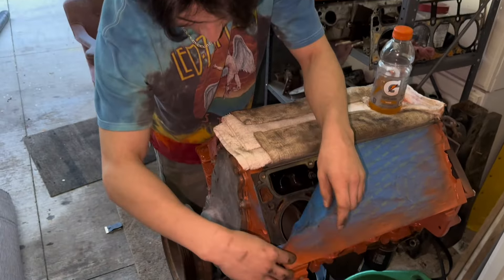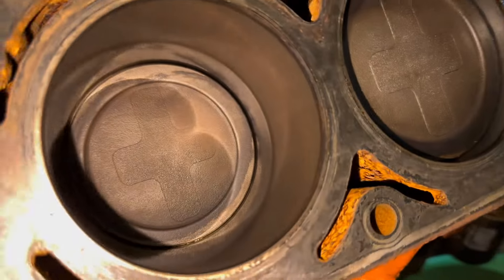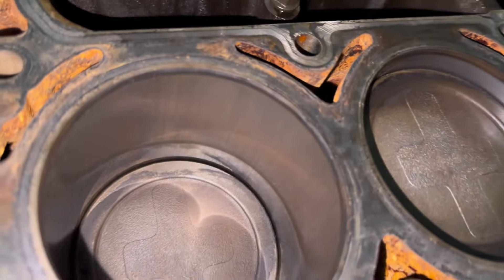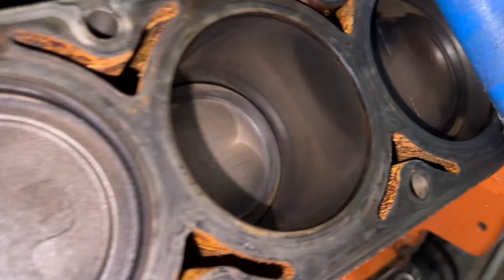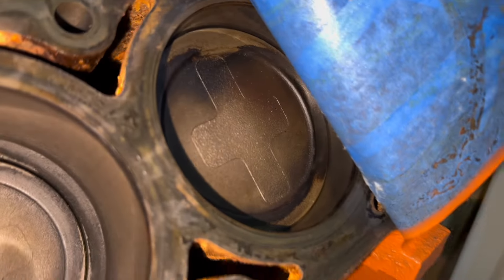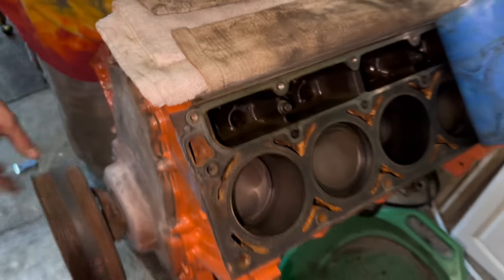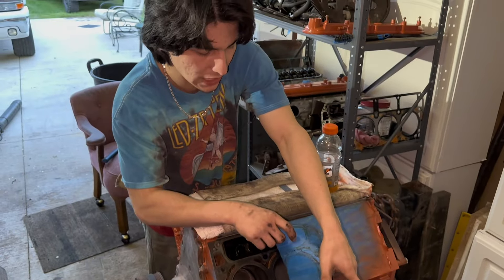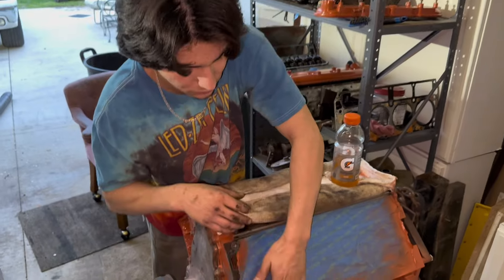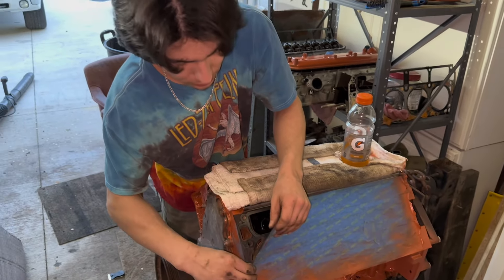This side of the block is pretty much immaculate. The water jackets — we don't look at those, we don't worry about those. It'll buff. We'll hit it with a real high-pressure power washer and figure out what type of detergent to use.